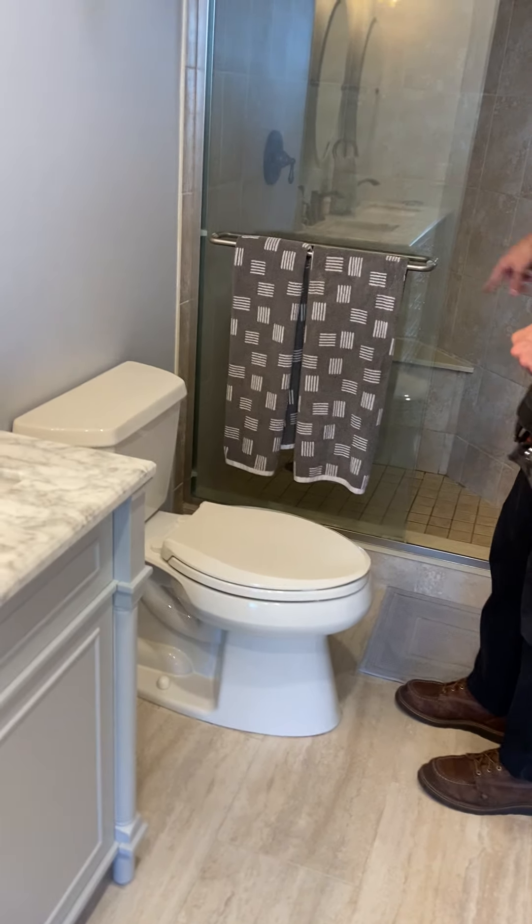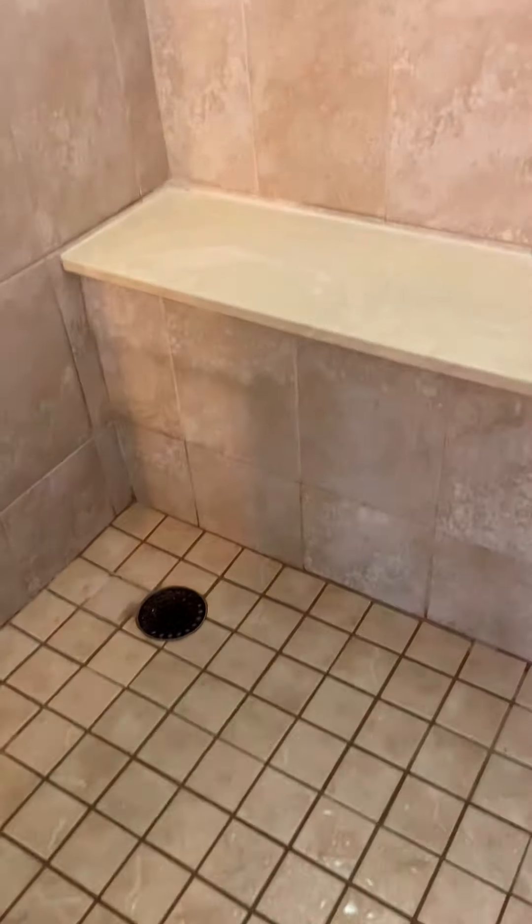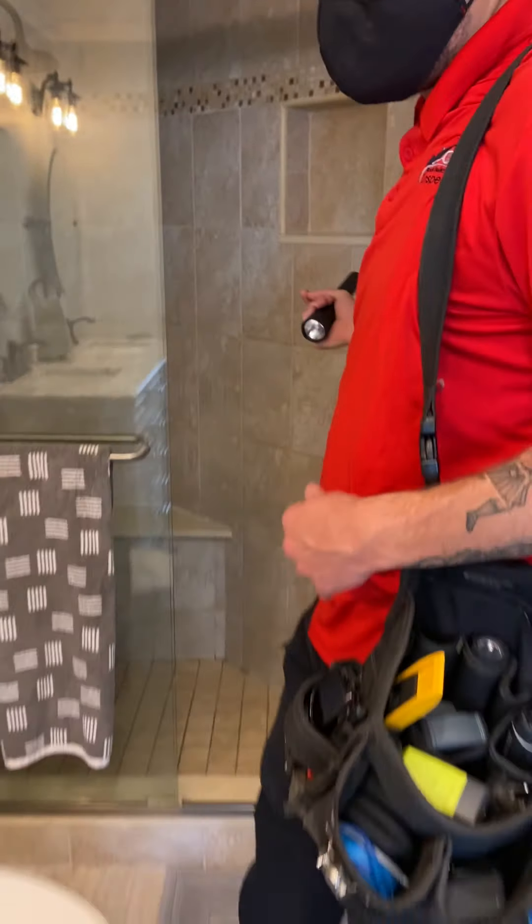Other than that, just some minor stuff in the shower - a little caulking and sealant. You just want to patch up everywhere you can to keep moisture out. I got a little nitpicky because it was a pretty clean place overall.